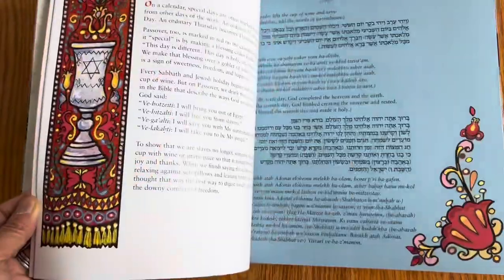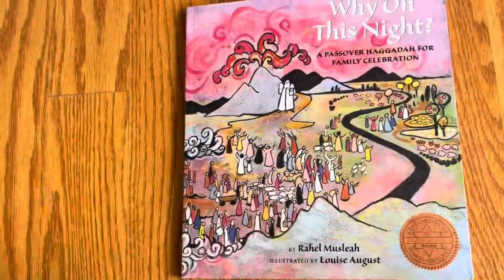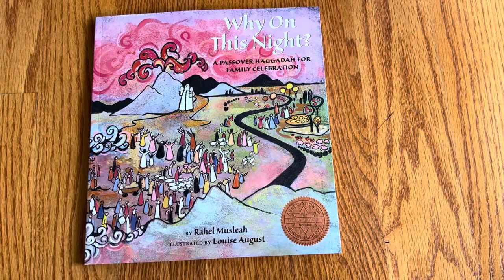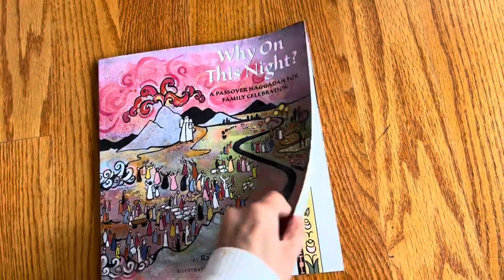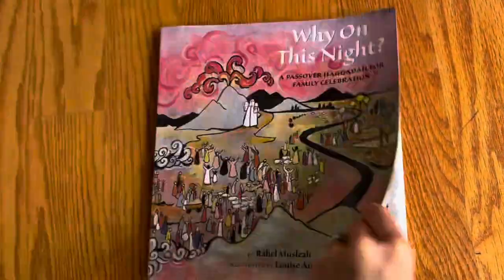It looks like a complete activity book — I've seen these for Chinese New Year and Lunar New Year where it's all-in-one. This one has recipes, folk tales, and activities, and it reminds me of the same thing but for Passover.